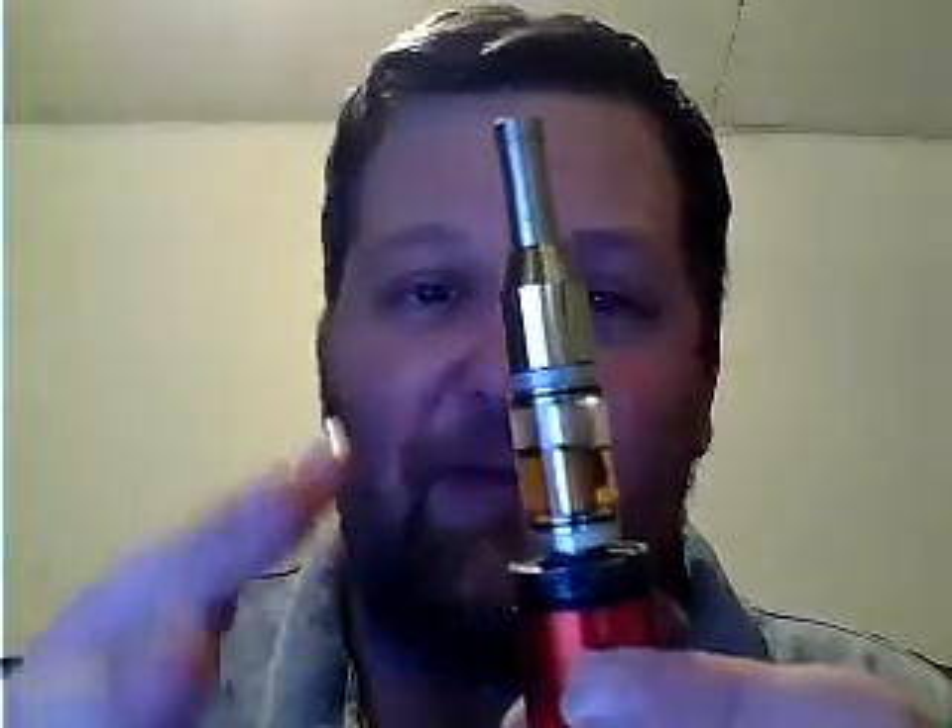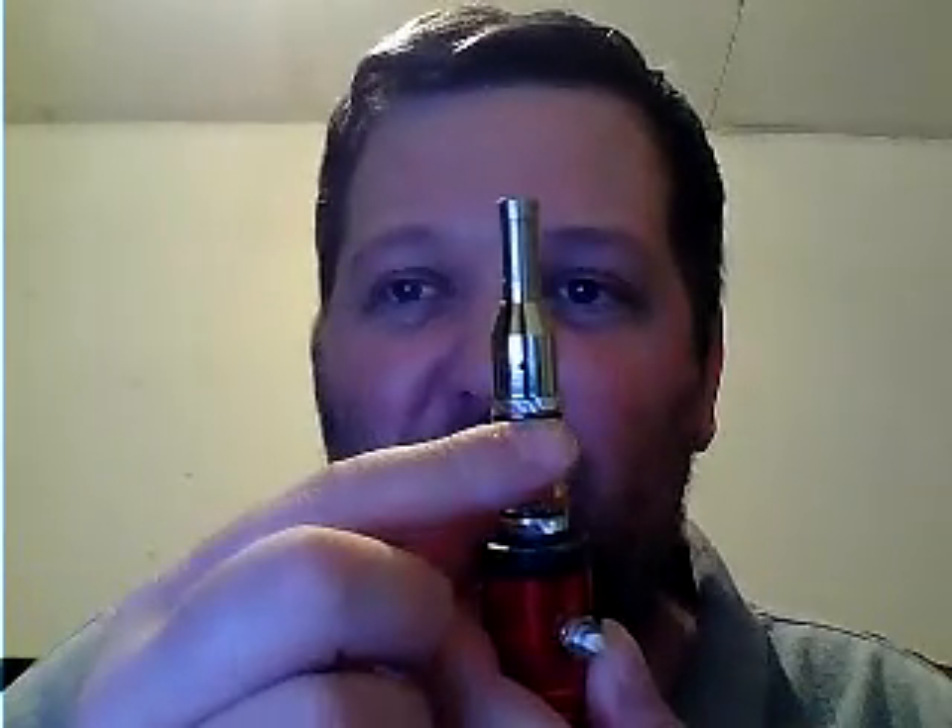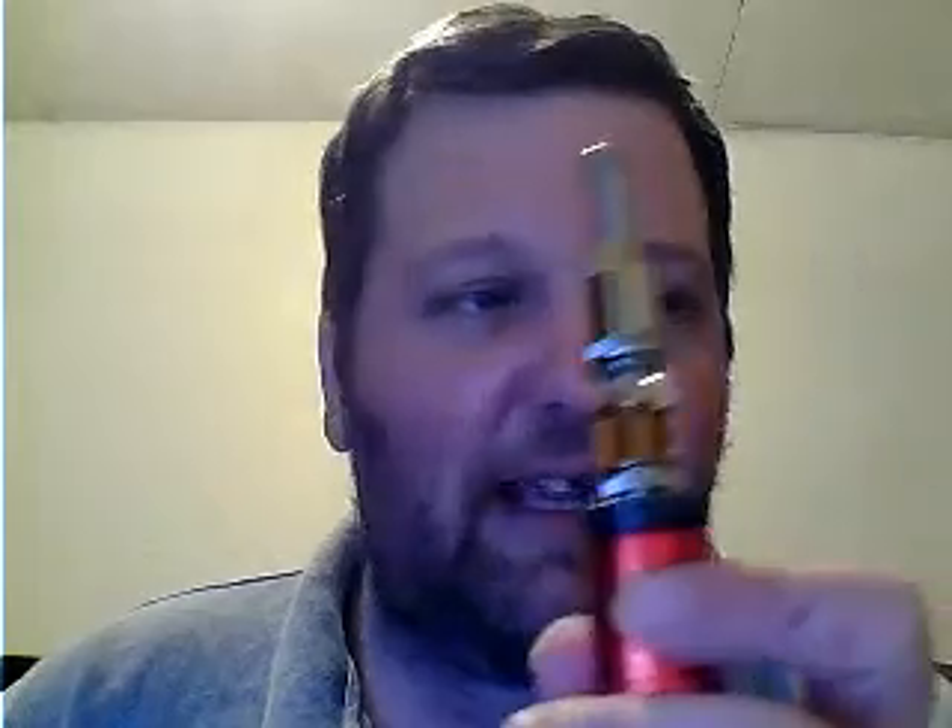Everything that comes with this works really well. I also drilled out the air hole — I think it comes with a one-millimeter air hole, which was way too tight. I drilled it out to approximately 1.5 to 1.6 millimeters, which is close to a one-sixteenth inch hole. Works really well. I'll show you how it vapes.